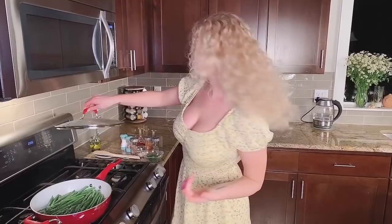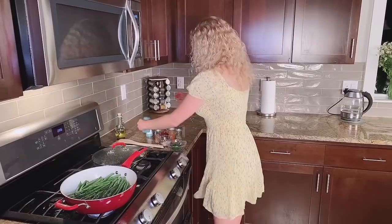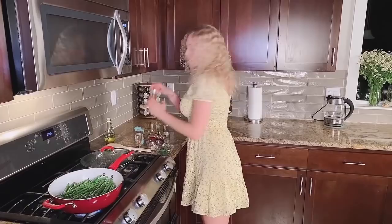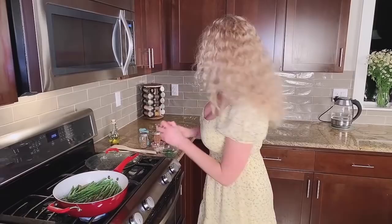I put a little salt, I put pepper. I use coriander — I just put a little bit, it gives oh my god such a beautiful smell. Also paprika and basil.